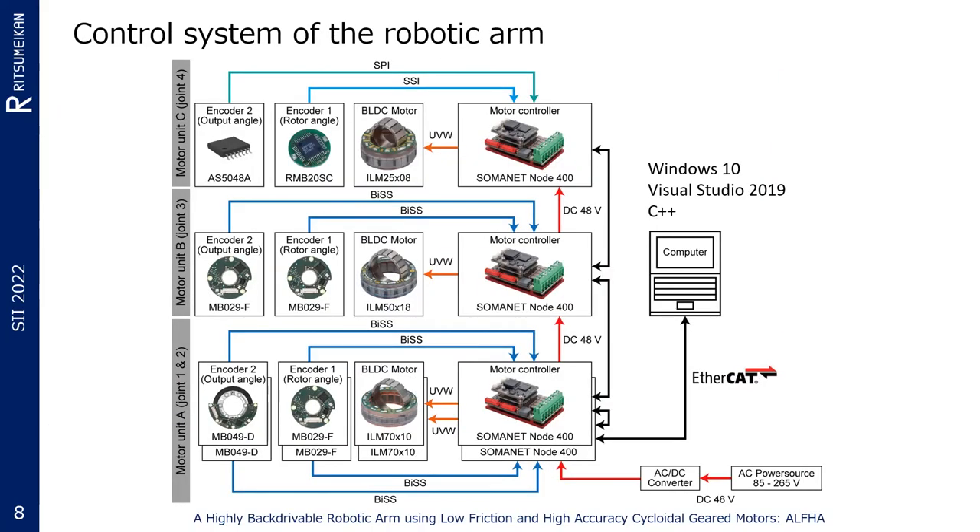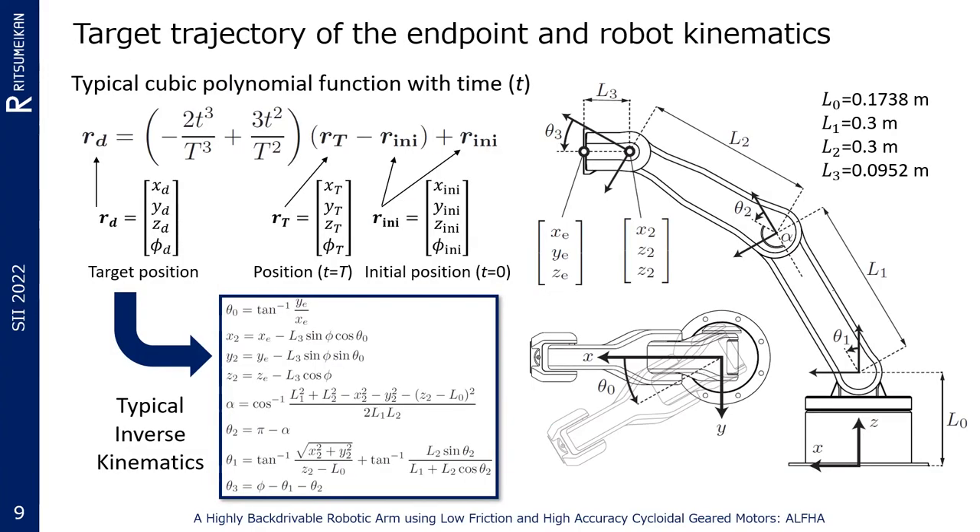For the motor control, Somanet Node 400 by Synapticon Corporation is mounted on the robot. The simple PID position control law, originally embedded in the motor driver, was adapted. EtherCAT was used to send commands and to receive signals from the robot. For high-speed communication, a PCI Express card was installed. Windows 10 and Visual Studio 2019 were used for the integrated development environment. To make the endpoint of the robotic arm smoothly trace the target trajectory, the target position and orientation are given by a cubic polynomial function with respect to time. Those target position and orientation are given to the typical inverse kinematics, then the joint angles are obtained.